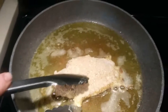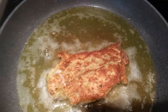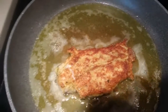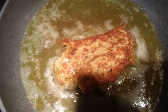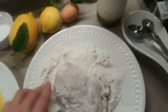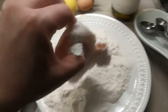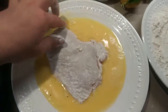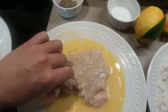Let's take a look — another two to three minutes, and then I'm going to be transferring it into an oven tray. Pat it down, pat it down in the egg mixture, into the breadcrumbs.